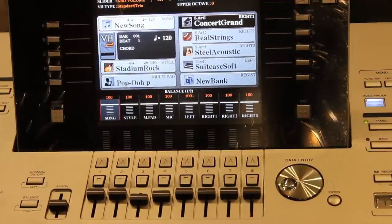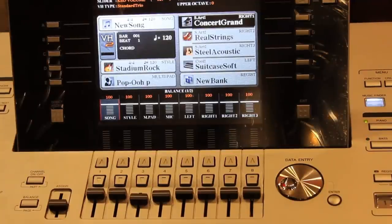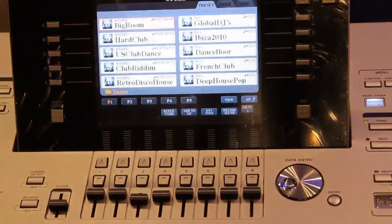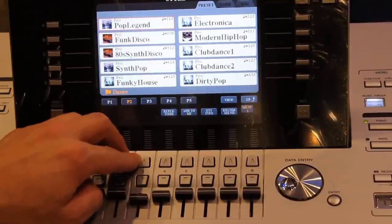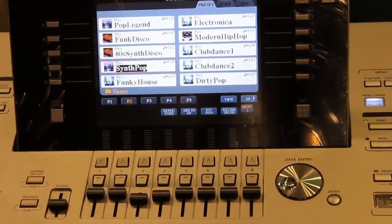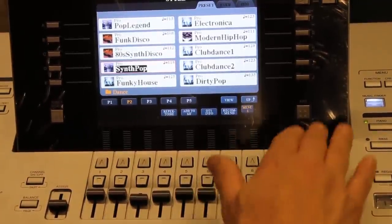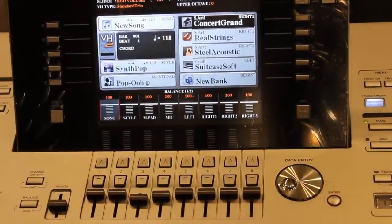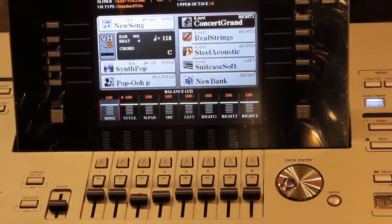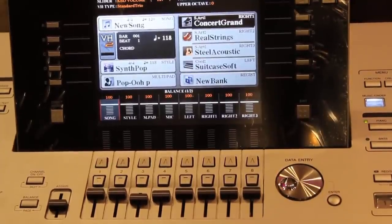I'm going to start with something very basic — something that only gives me the number of bars, the time signature, and approximately the tempo I'm looking for — and then I'm going to change it completely and make it my own. I'll choose some kind of a dance style, maybe synth pop, just as a starting point. Once I choose a style, this is what it sounds like originally, but I'm going to completely decimate that style.